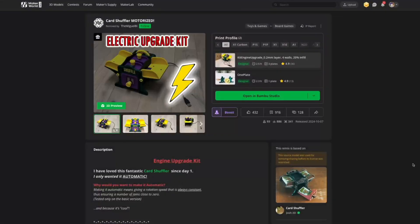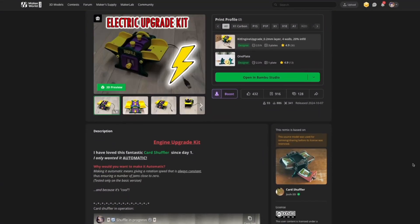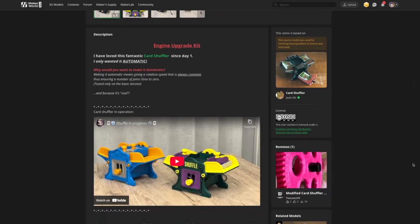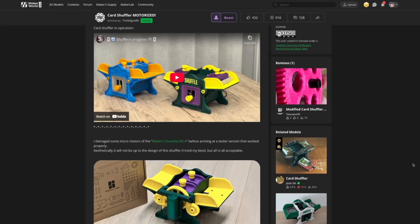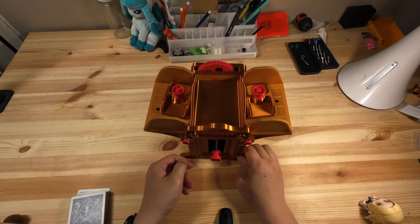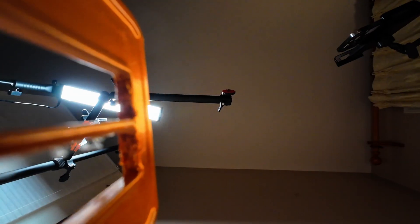If you ever get tired of turning the crank, there's also a motorized upgrade available. It replaces the handle with a simple motor setup to automate the shuffle. Definitely worth checking out if you want to take this build to the next level. All links to the Maker World model pages will be in the description below.